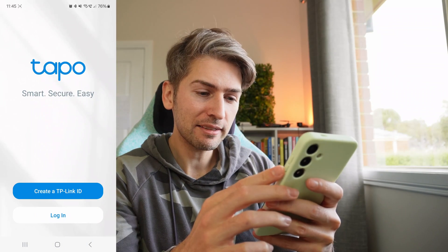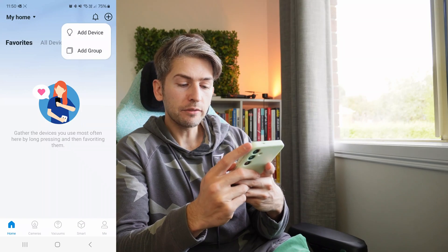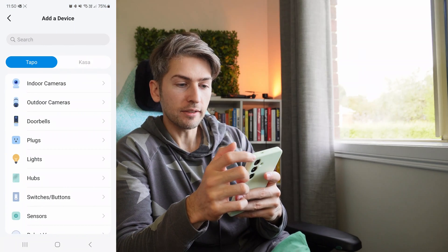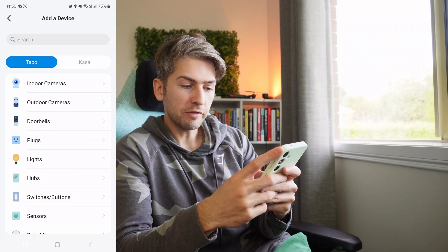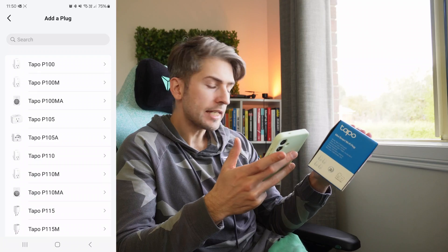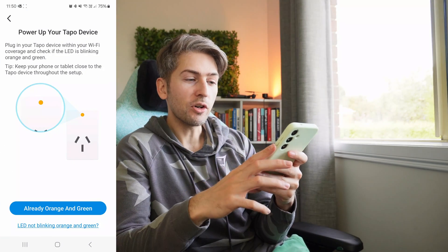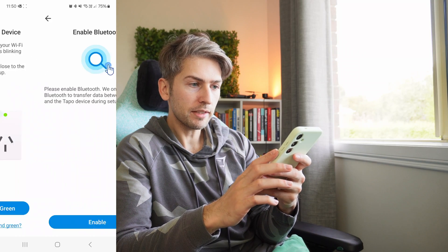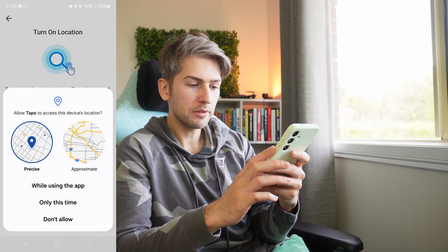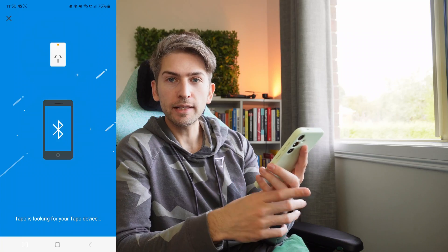It wants you to create an account. Once you've logged in you'll see a screen like this. We're going to head over to Home, click the little plus button in the top right-hand corner and go to Add Device. We're going to search for plugs and add the model of your device. I've got the Tapo P100. Because our devices are already flashing orange and green, we're going to click the button, enable Bluetooth, and allow it while using the app. Now it'll automatically pick up your device.